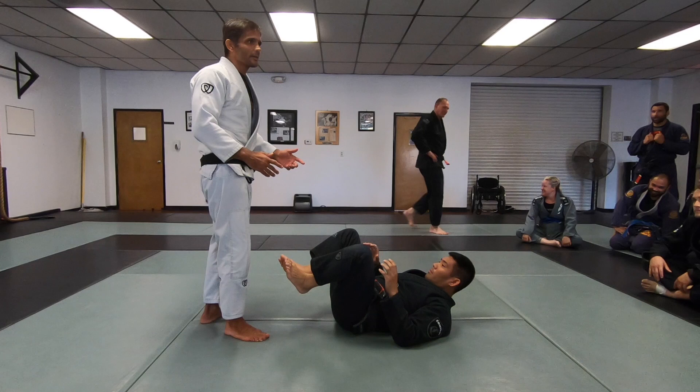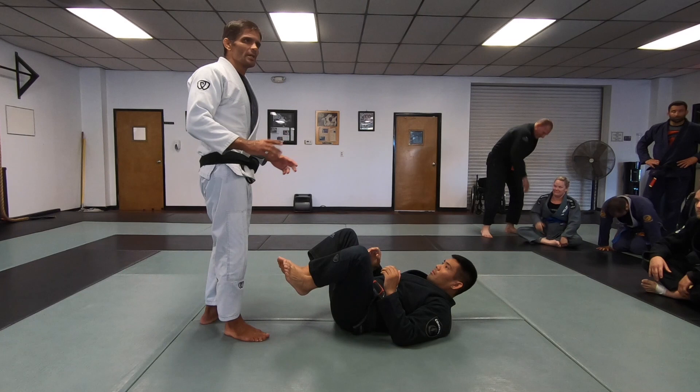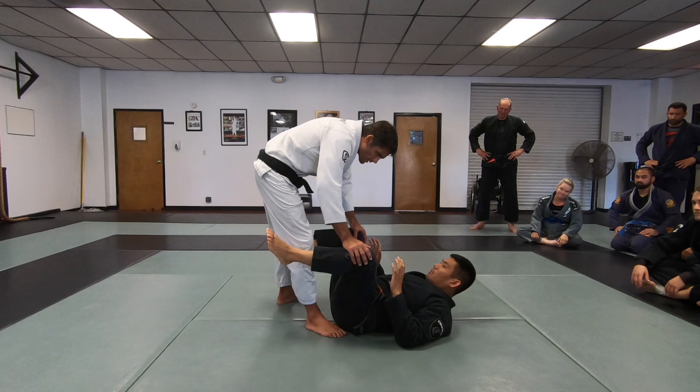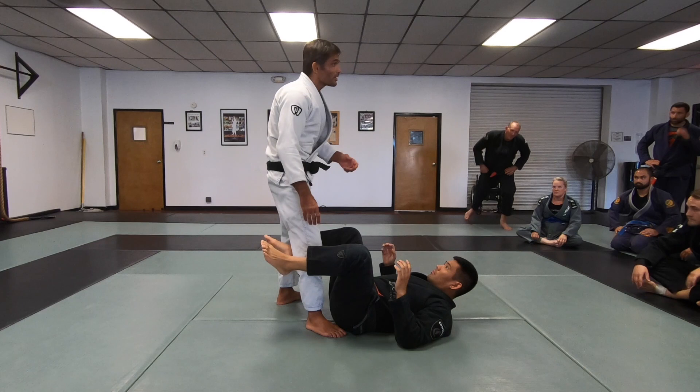Passing, foot locks, rebars — whatever it is, implement what you have in mind to be on top of him. Because he has a plan for me too. It's a very simple pass, but it's a surprise factor for this pass like this.